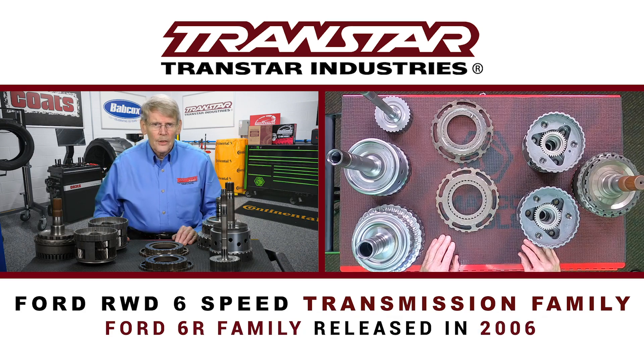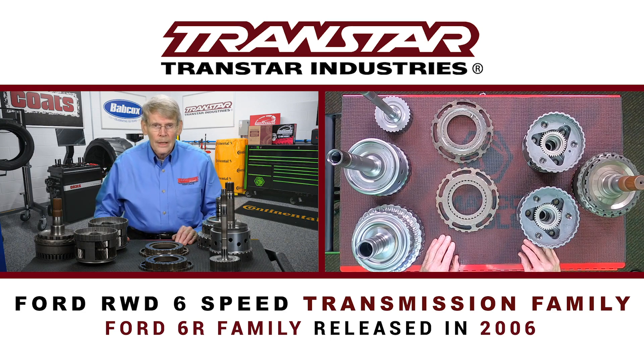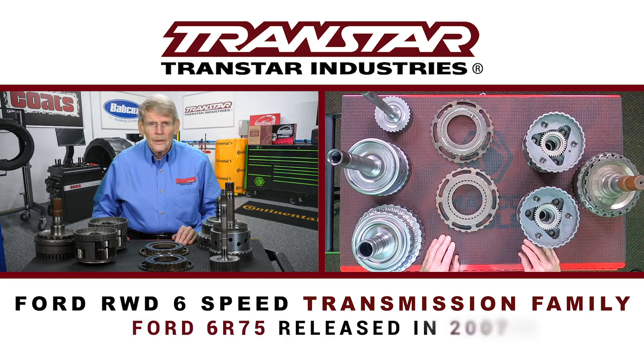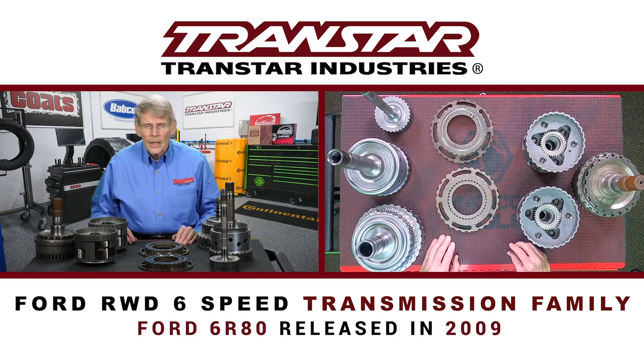Ford released their 6R family in 2006. They released the 6R60 first. A couple of years later, they came out with the 6R75, a little bit beefier, and in 2009 they came out with the 6R80.